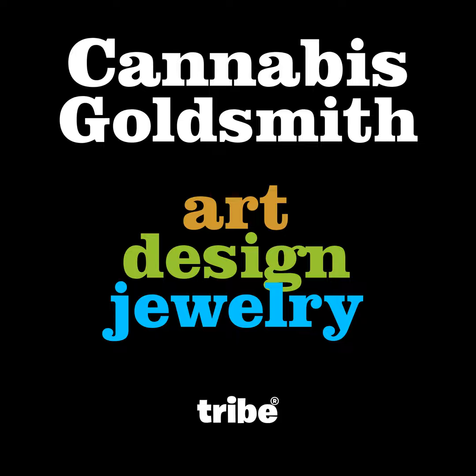Rubies are red corundum and sapphires are every other color of corundum. So sapphires can be blue, green, or clear like diamonds. Rubies can only be red and versions of red. But they're both corundum and very hard — slightly less hard than diamonds, but really hard stones. So they're good to wear in jewelry. Sapphires and rubies can hold their polish because they're so hard, and that's why they became popular in jewelry. Also, the colors are truly outstanding, especially with sapphires.